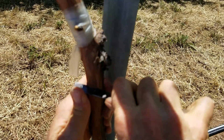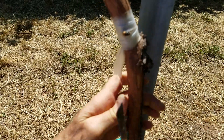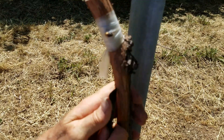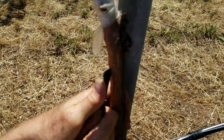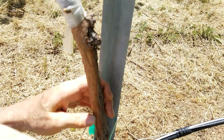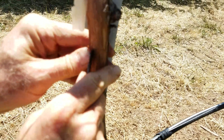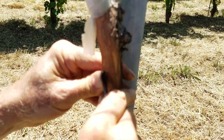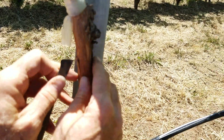I'm going to make a T-bud graft. I start by making a horizontal cut about an eighth of an inch into the trunk, then a vertical cut, and then I take these corners and peel back — it's about a sixteenth of an inch.